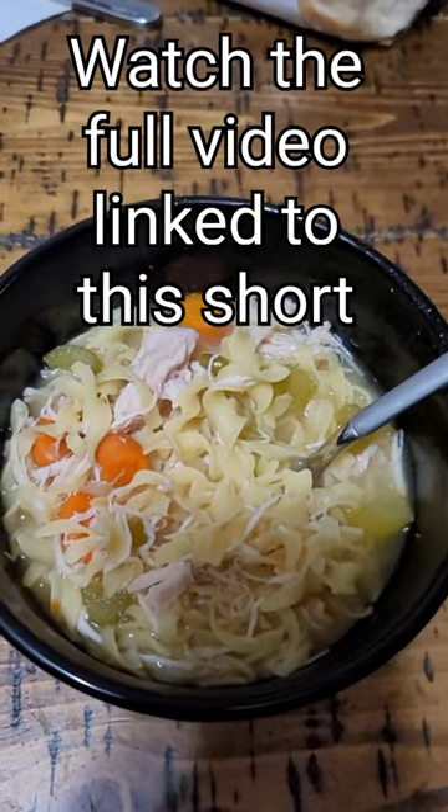Shred up your chicken. Add your noodles and put the lid on and let it cook for 10 minutes in the crock pot. Put it in a bowl and eat.